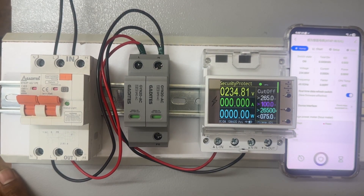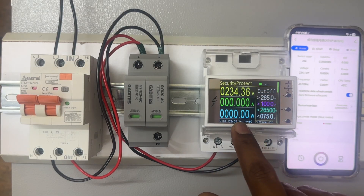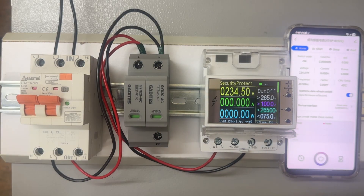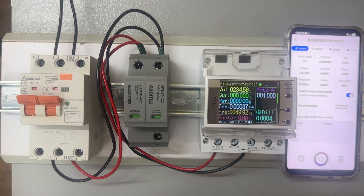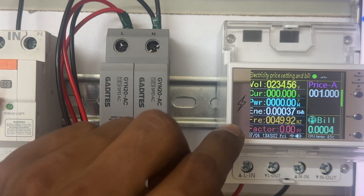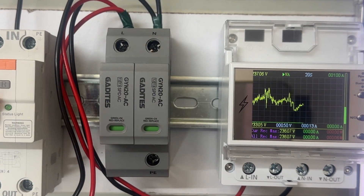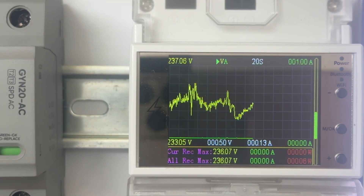This is the security protect screen — here it will show you what is the amps, what is the watts, and what is the voltage. In this new model we have upgraded the software. Just press the down arrow and you can see all the details: voltage, current, power factor, energy, and frequency. Press the down arrow again and you will see the new options where you can check all the graphs.